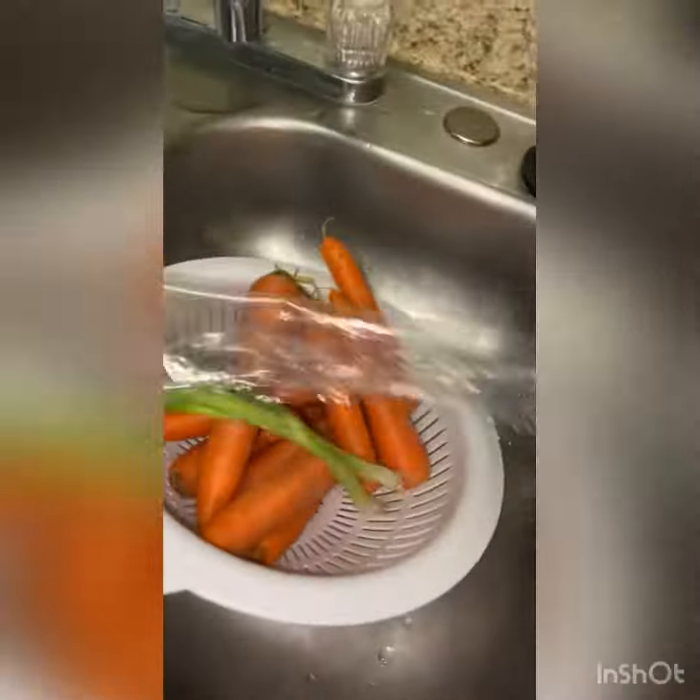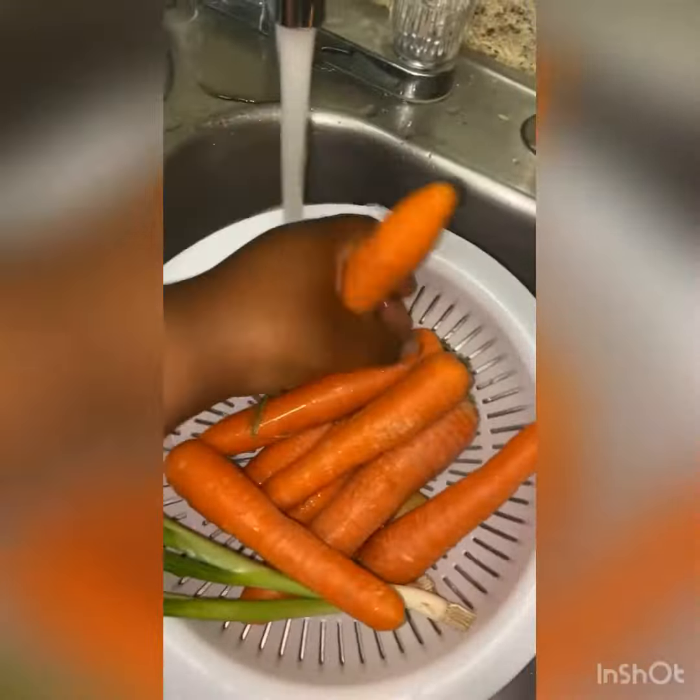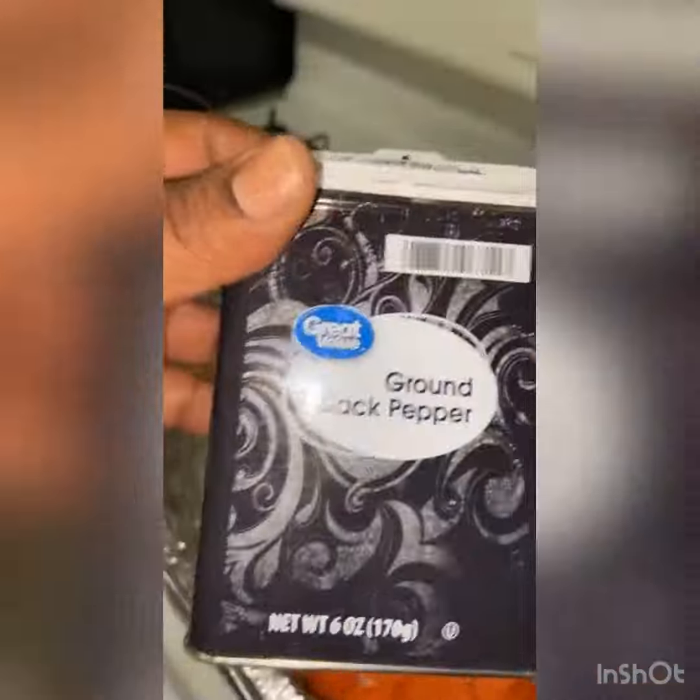I got all the ingredients right here. I went ahead and started by washing my carrots, my green onions, and the ginger. After I washed them, I went ahead and peeled them, chopped them up, sprayed them down with a little bit of olive oil, seasoned them with a little bit of salt and pepper, and popped those bad boys into the oven.